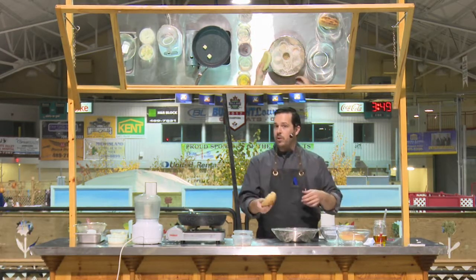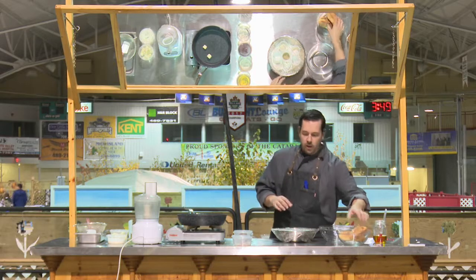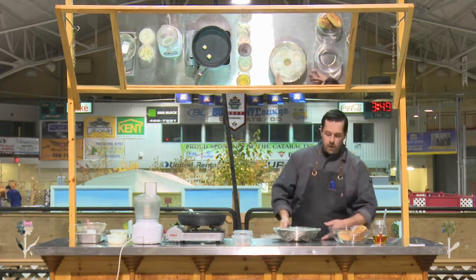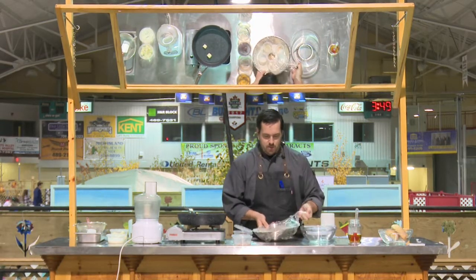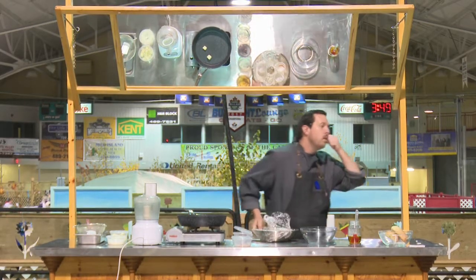These are excellent breads for sandwiches, excellent for slicing and making toast. It's just a very versatile bread. So the first thing I'm going to do is get started on the bread. Just give me a holler if I'm not doing something correct. Warm water — we'll start there.